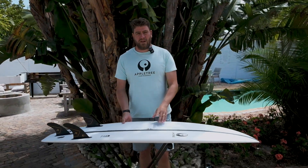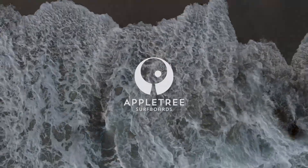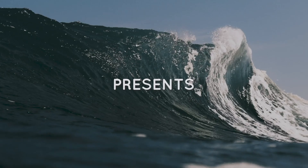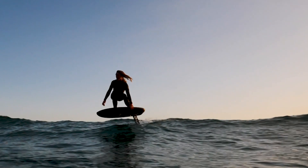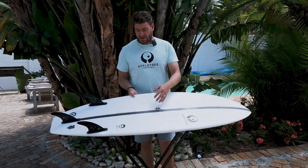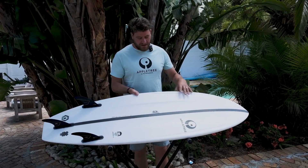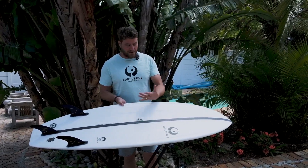Welcome back to another Apple Tree Surfboards Tech Talk video. Today we're going to have a look at our new white line construction. We've been doing the white line construction kiteboards for quite some time as a slightly more budget-friendly entry-level surfboard in our range — our normal models but in a slightly lighter construction, only available in white.